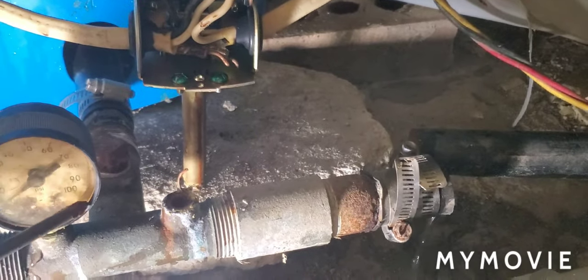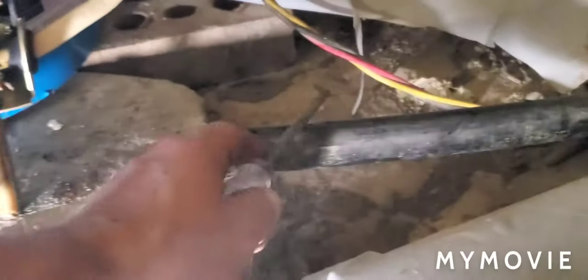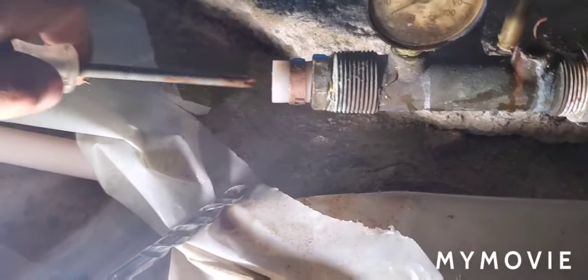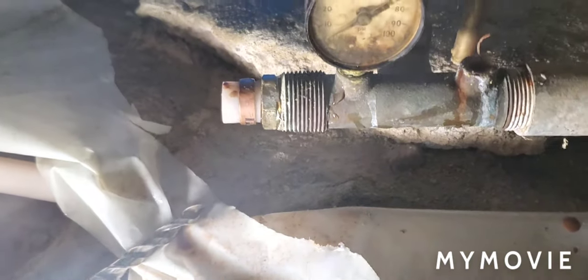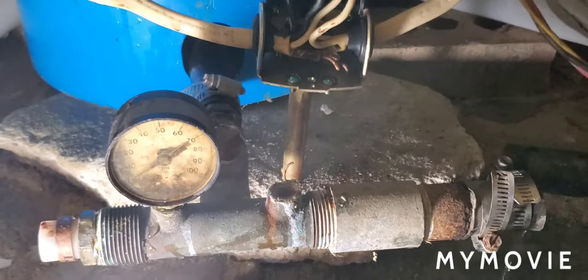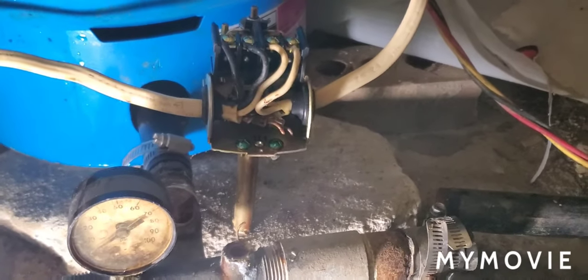If the contacts stay closed, pressure builds all the way past 100 and eventually it'll blow a pipe. Sometimes it'll blow up the incoming pipe, the pipe coming in from the well, or a PEX pipe — anywhere that sees high pressure. A well pump can build 150 psi if the switch gets stuck.